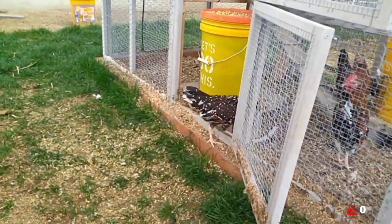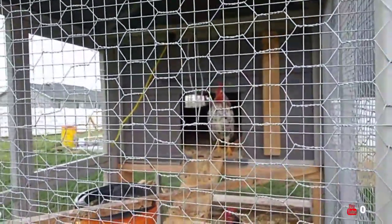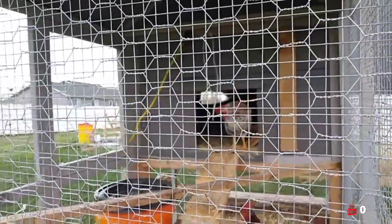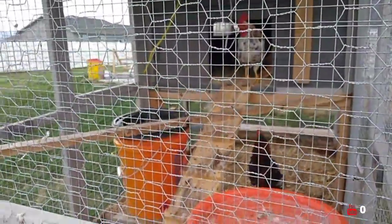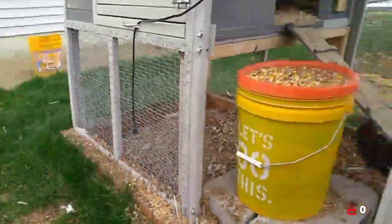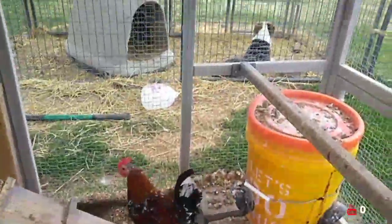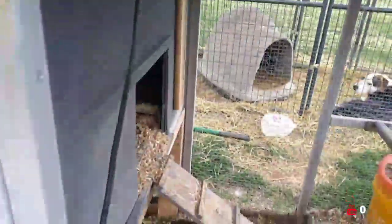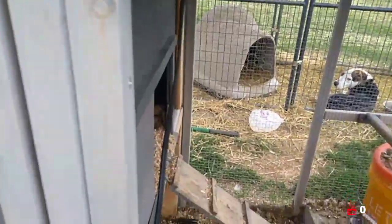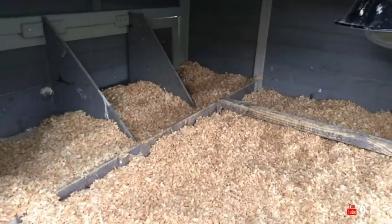Looks like they're going to go back inside now. There's nothing on these guys. Let me block this up right here just so you can get another look at them. This is their little home. They're starting to build some nests, but they're not laying yet though.